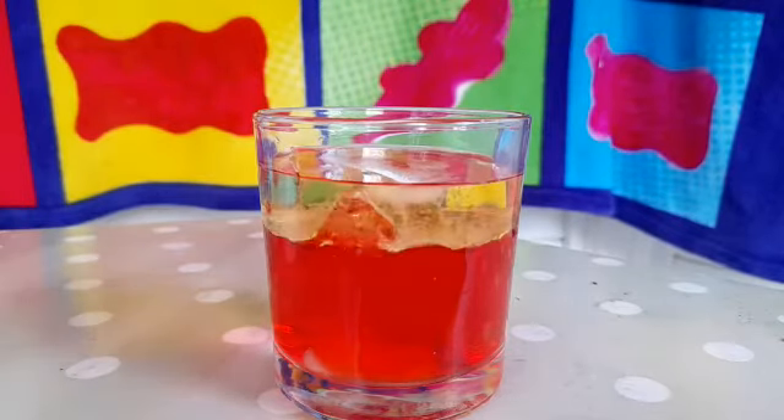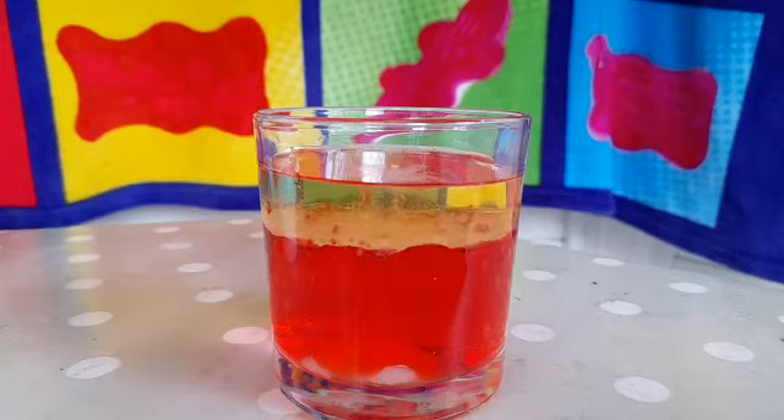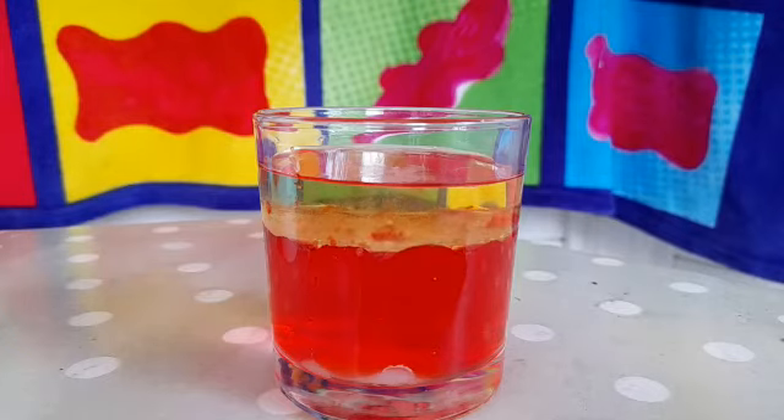There it goes. You'll see that most of the salt has actually dropped to the bottom, and hopefully you'll start to see bubbles rising. And yes, we can start to see those.